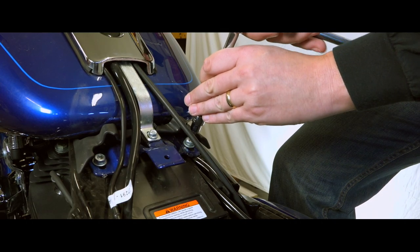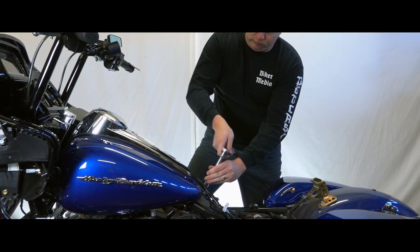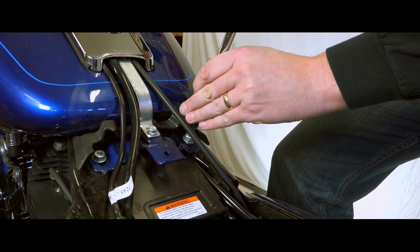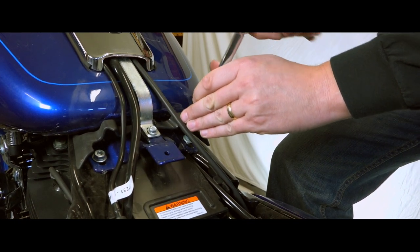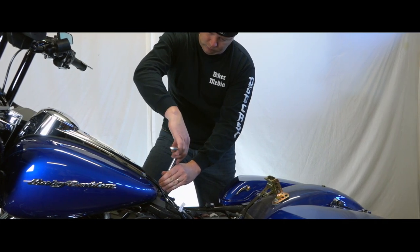And there's just two bolts on the back to release this tank. They're Torx 40, and you're just using a ratchet of course. And we're going to back those bolts all the way out, and then we can move up to some bolts on the front of the tank.